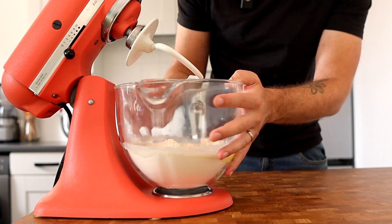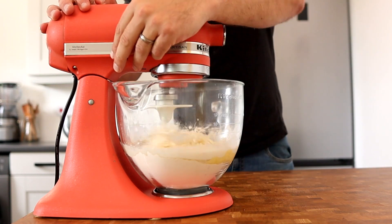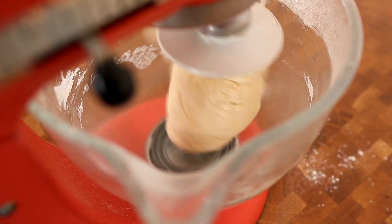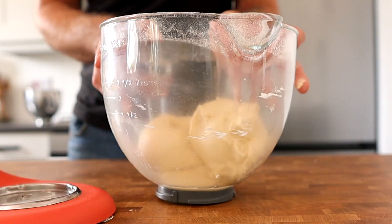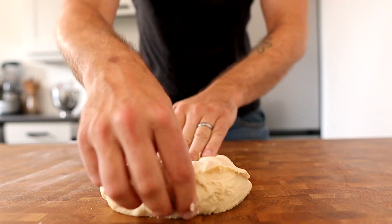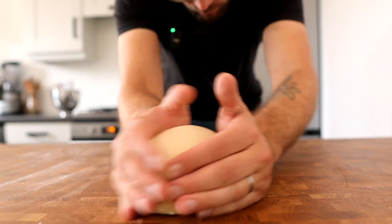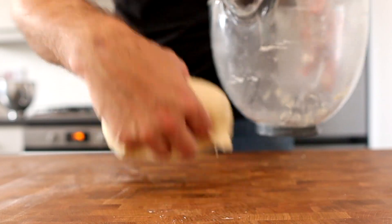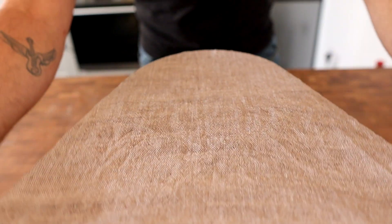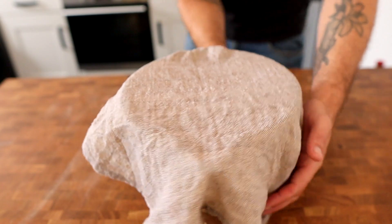I'm going to use my stand mixer for this with the dough hook, but you can of course mix it by hand. Turn it out onto a work surface and knead it until it's silky smooth. Then turn the dough onto the work surface, form it into a nice tight ball, and place it back into the mixing bowl. Cover that with a lightly damp cloth and leave it to prove for one hour in a warm place, or until it's doubled in size.